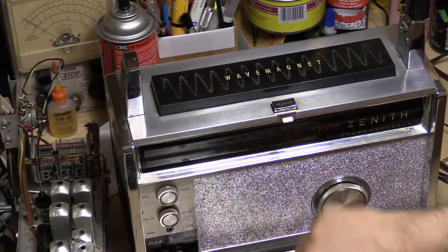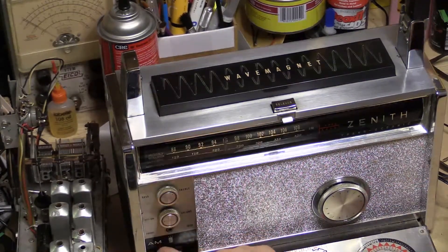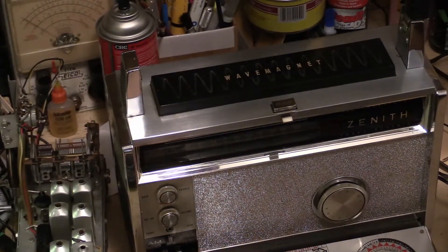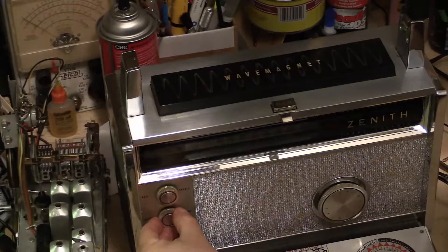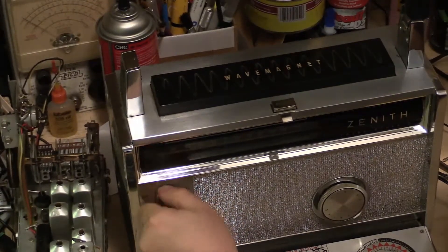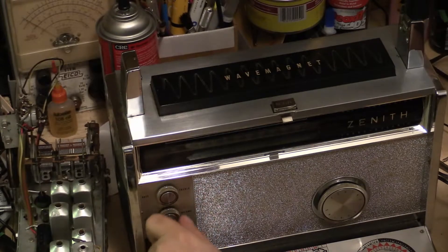Very nice and shiny. I haven't even polished it up or cleaned it really — it needs a little bit of cleaning but not too much. The dial light still works — original dial lights. Heck, let's just turn it on. I'm on FM. The volume control is not noisy at all. The tone control works throughout the range.